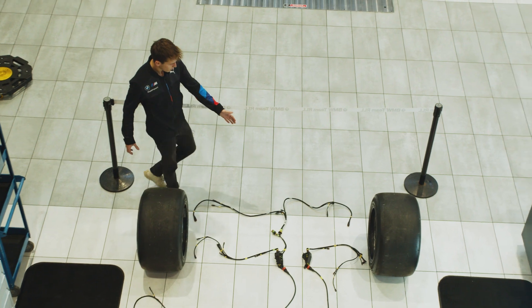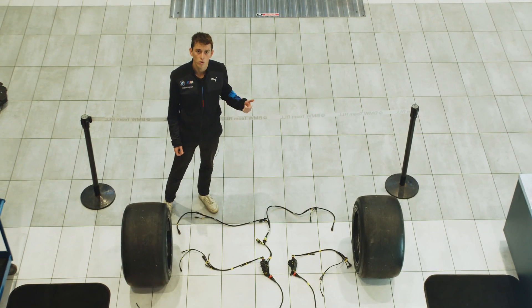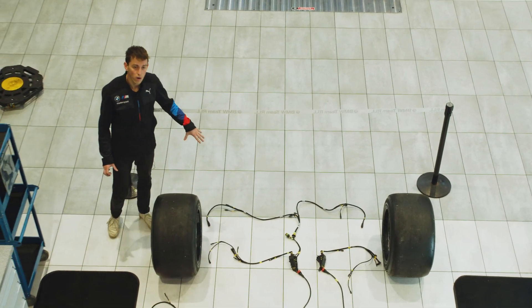At the rear you have your rear end loom. This is inside the tail and it powers your brake lights and your rain lights. It also has a few sensors inside, such as our rear ride height laser.